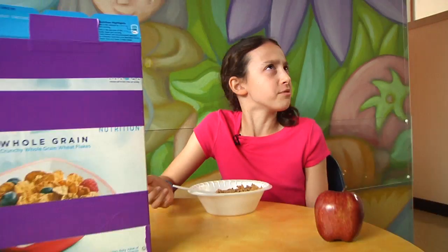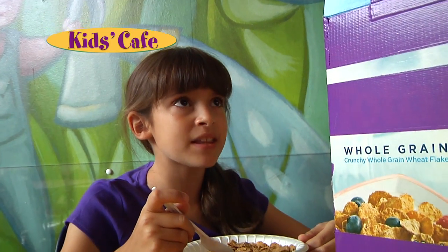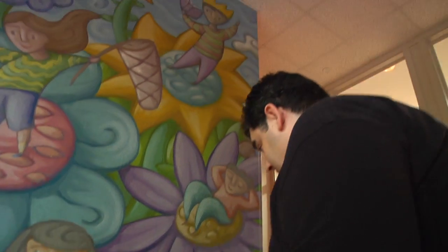What does fortified with iron mean? It means that there's iron in your cereal. You mean they actually put pieces of iron in here? Basically, yeah! Eww! Why would they put iron in my cereal? Well, to keep you healthy. Here, let me show you.